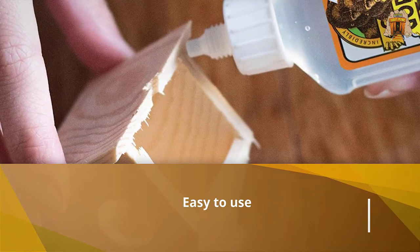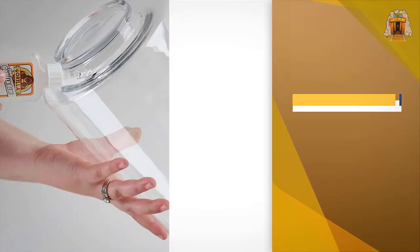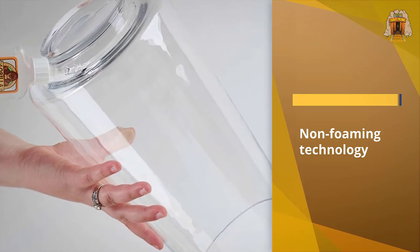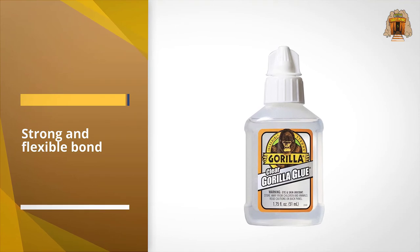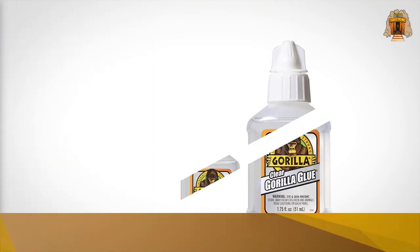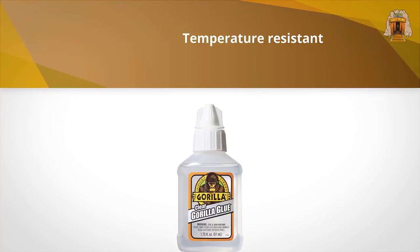Number five: Gorilla Clear Glue. Whether your shoe is made from leather, rubber, vinyl, wood, or metal, this glue works magically for all. Gorilla Glue is a super-strong adhesive made from a non-foaming formula. It is very easy to apply on any surface and it dries clear, so you can use it on any colored surface. You can also use this adhesive to patch holes in your shoe, as it is both temperature and water resistant.